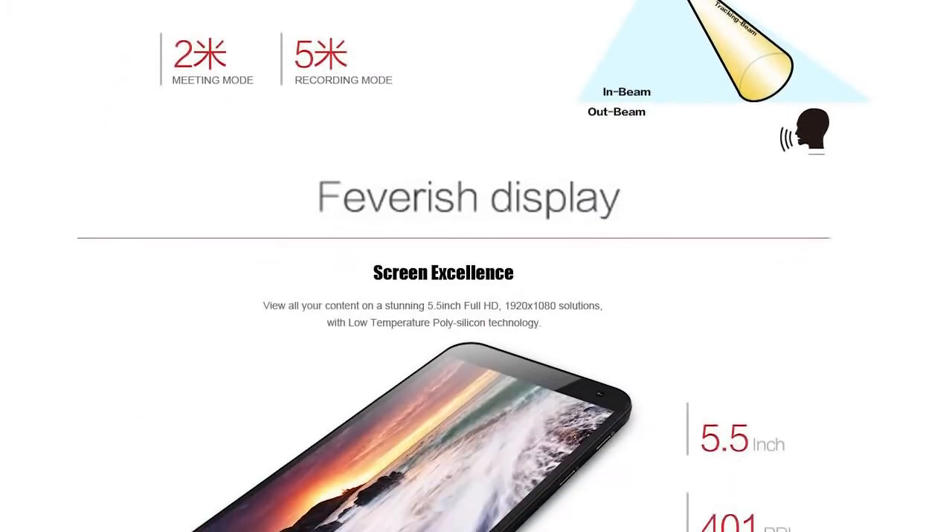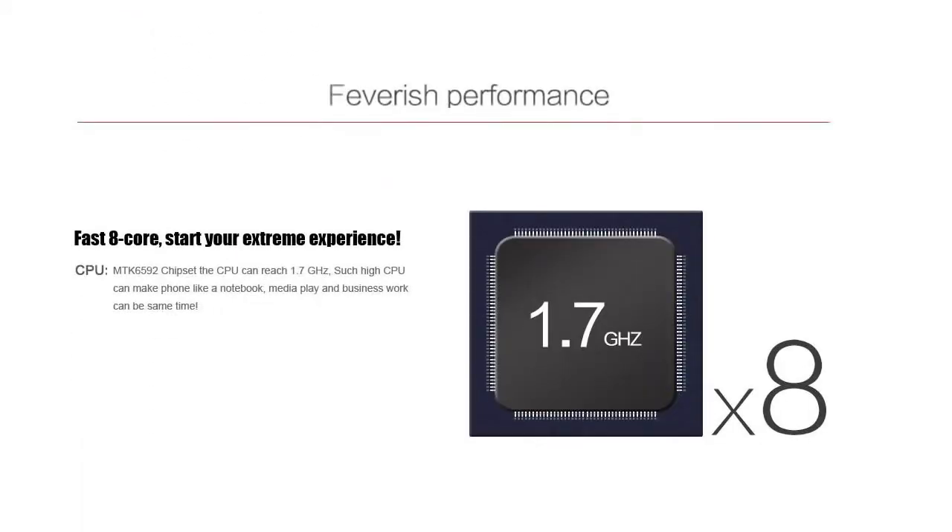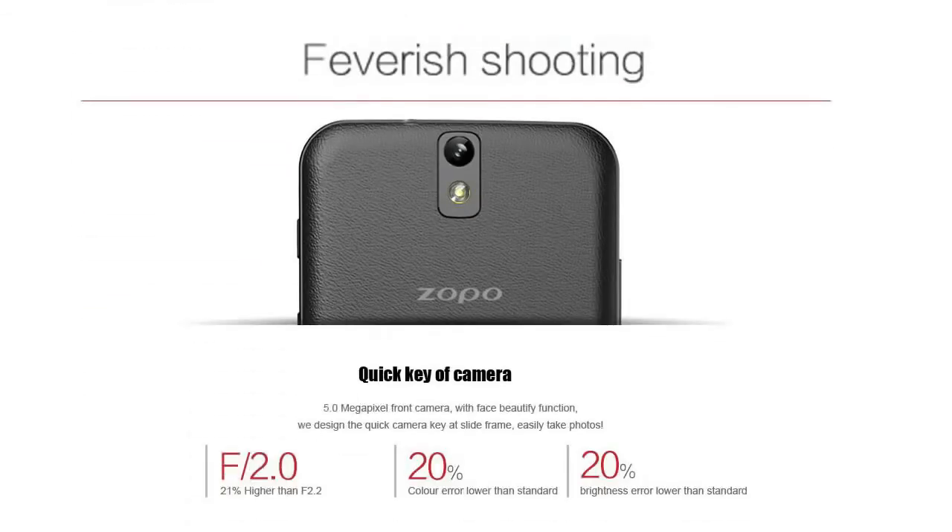Zopo are very proud about the screen. They seem to be calling everything 'feverish' — I think what they mean is it's very vivid, clear and sharp. We've got 'feverish performance', referring to the 1.7GHz Cortex-A7 CPU, and 'feverish shooting' referring to the camera. The 5-megapixel front camera is going to be fantastic for Google Hangouts and video chats.